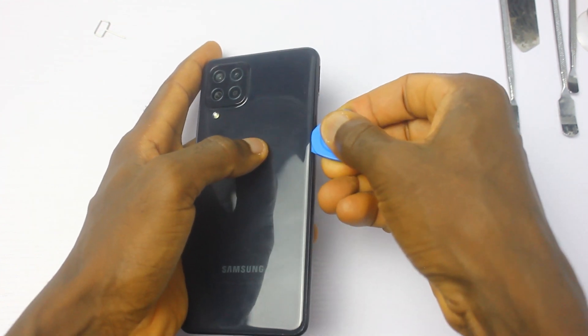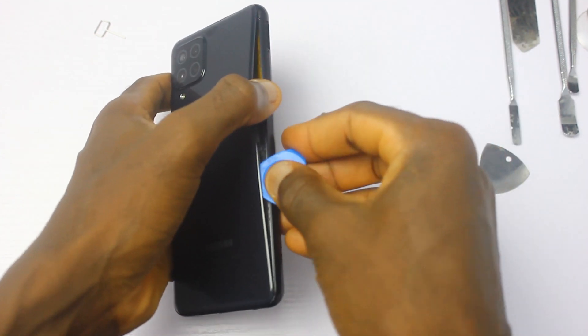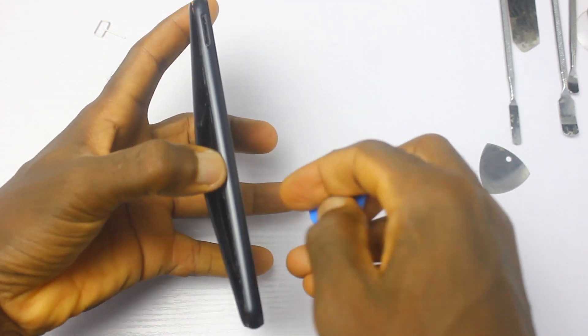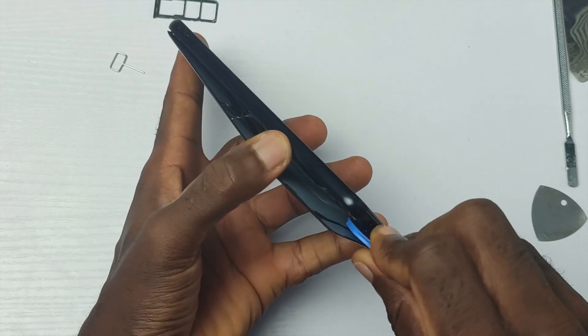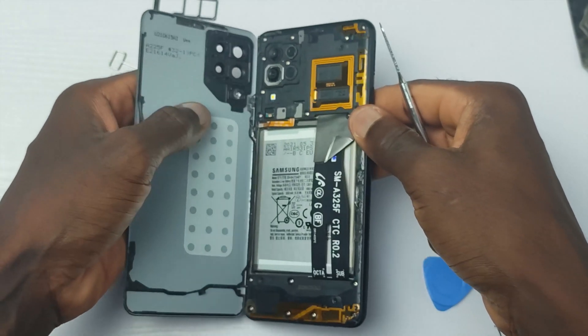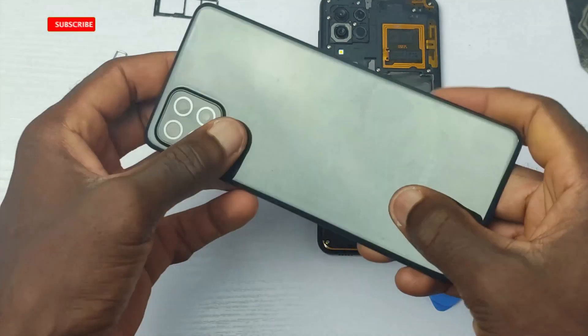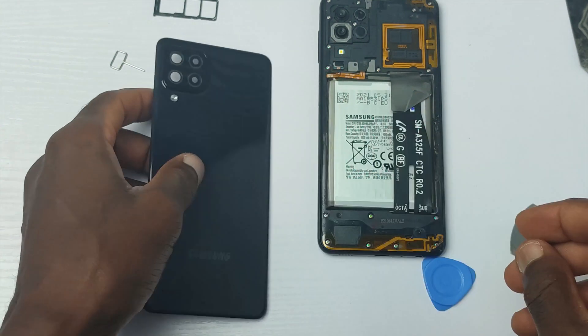This is the first time I'm seeing a 48MP sensor equipped with the OIS feature and I'm really curious as to how it would look like from the inside. But aside from the OIS feature, there are other cool things inside this device. So in this teardown video of the Galaxy A22, I'll be telling you guys how much it'll cost you to buy and replace the components of the device.